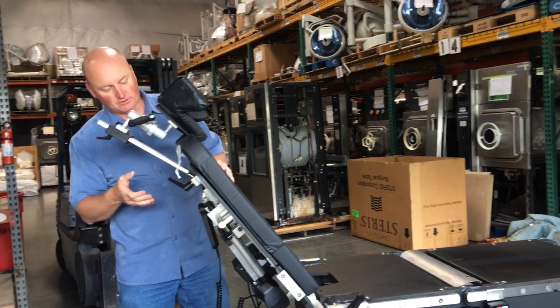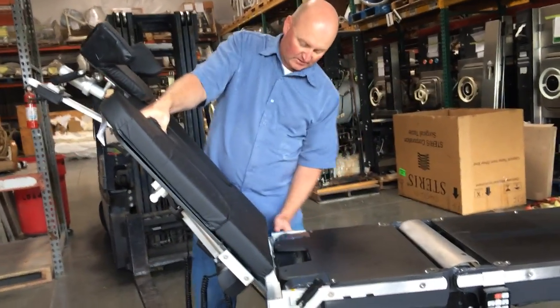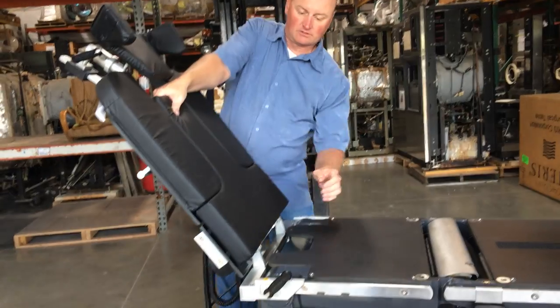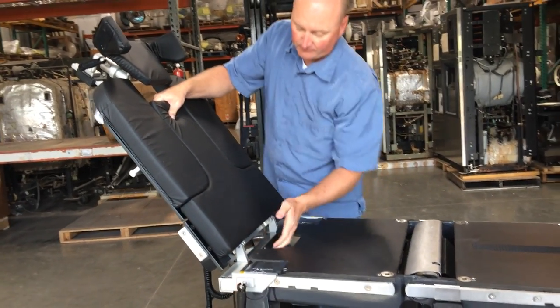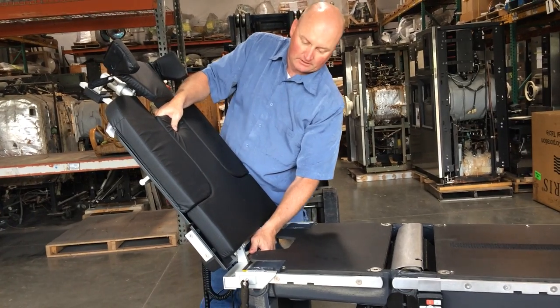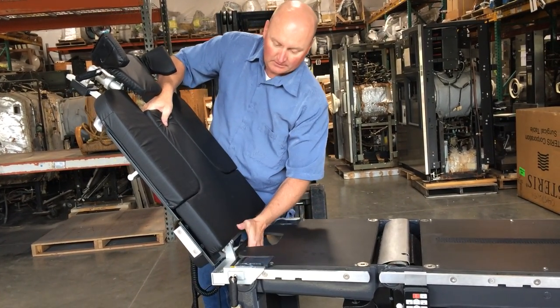As far as mounting and unmounting is concerned, you usually want to grab it right through the back of the shoulder blades here. There are two handles, one here and here — you're going to loosen those. Then grab it from the center and just get it loose all the way, and it'll slide right off.